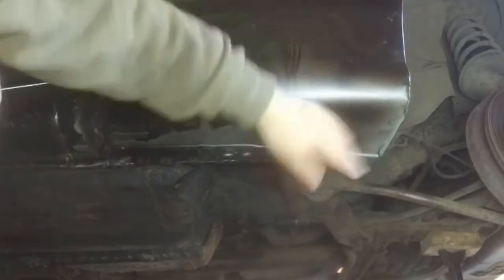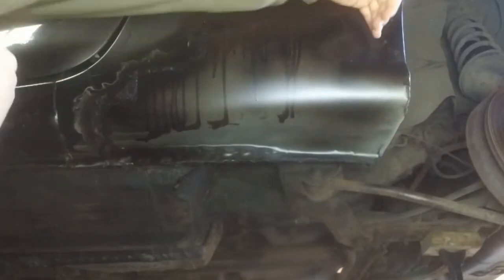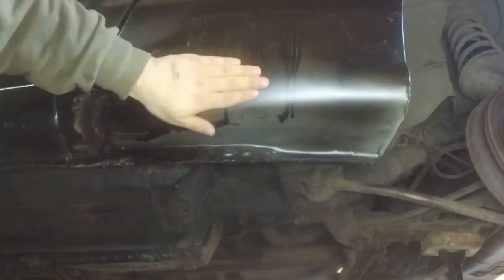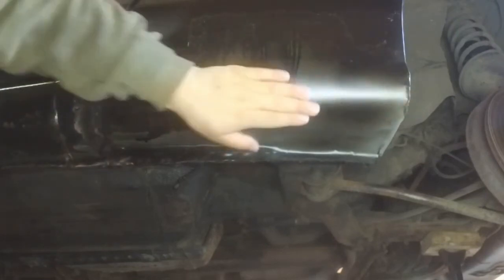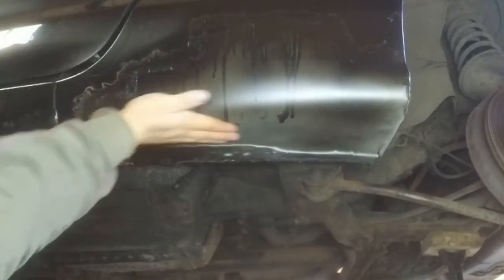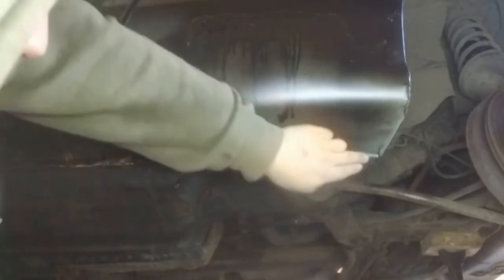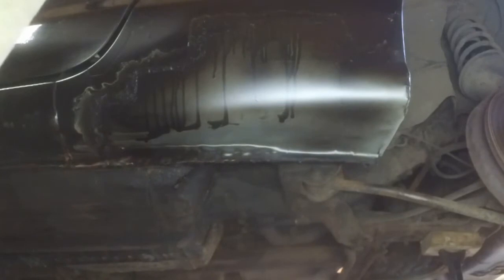From YouTube videos I've seen, you're supposed to put it in the direction of the curve, so in this case up here, and then in this direction in this cut, so that everything smooths out and meets in the middle. Along the bottom, because of the shape I've bent it into, I'll probably put the body filler in this direction. It's a matter of experimenting.